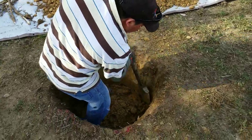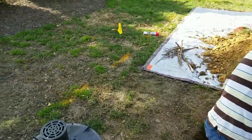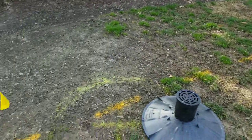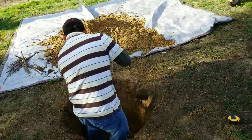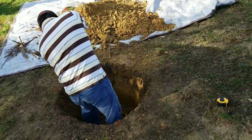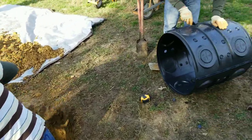We've begun the excavation — about 35 inches into the soil. We had a crew come out and do utility marking to make sure we don't hit any pipelines or damage anything on this property. My guys are already excavating, we're about 24 inches deep, and my other guy is setting up the dry well kit.